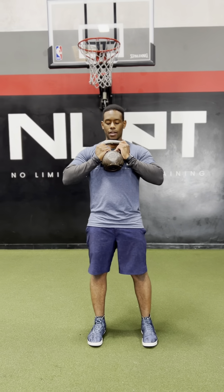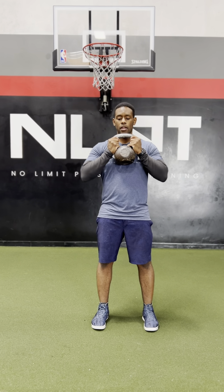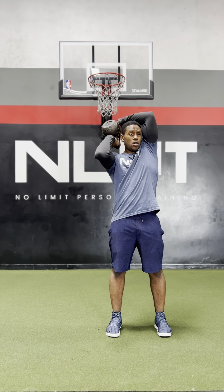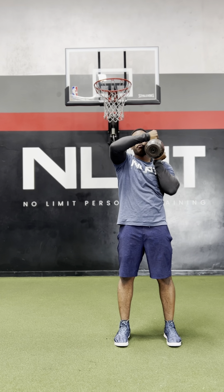Kettlebell halos. You have a kettlebell here, not too heavy. You want to keep it up under the chin. We want to start right here with the elbows locked in and down. From here, we're going to take the kettlebell and rotate it over our shoulder, all the way over the shoulder, behind our head, over the other shoulder, and return back to center.